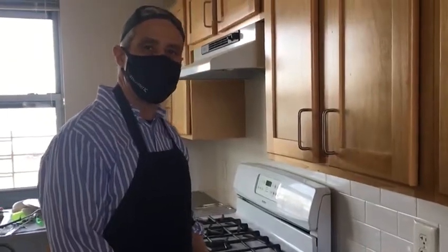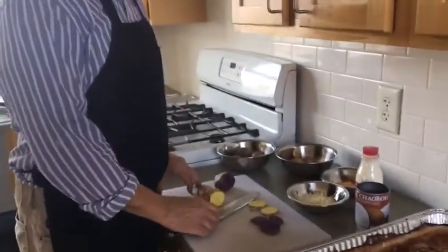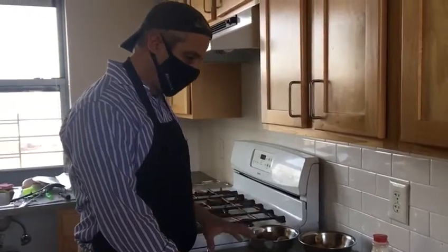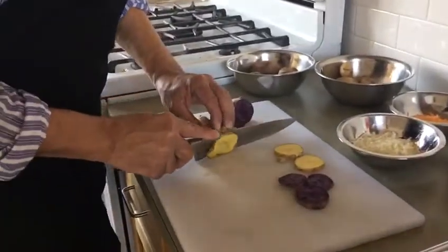Good afternoon and welcome to another edition of Healthy Cooking here at the Fortune Society. Today we're going to be making scalloped potatoes with some grated cheese, and I want to show you how to slice these potatoes.